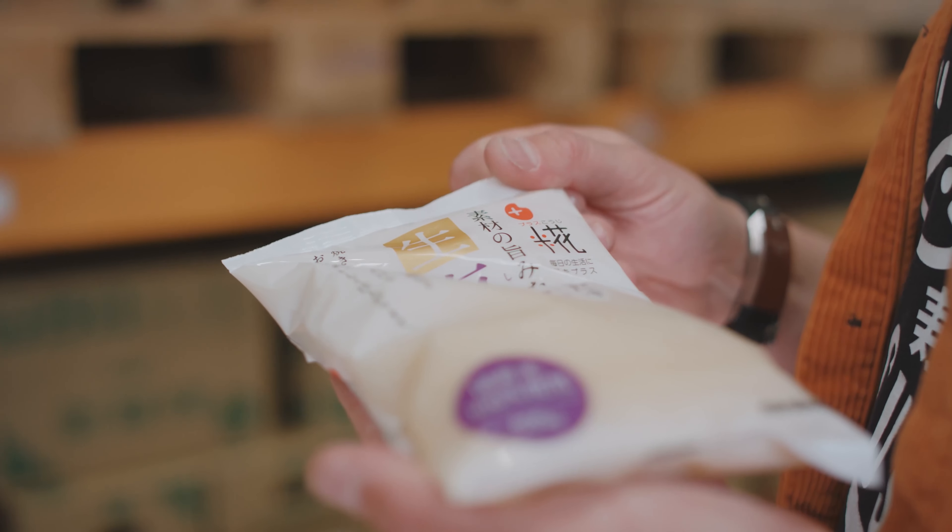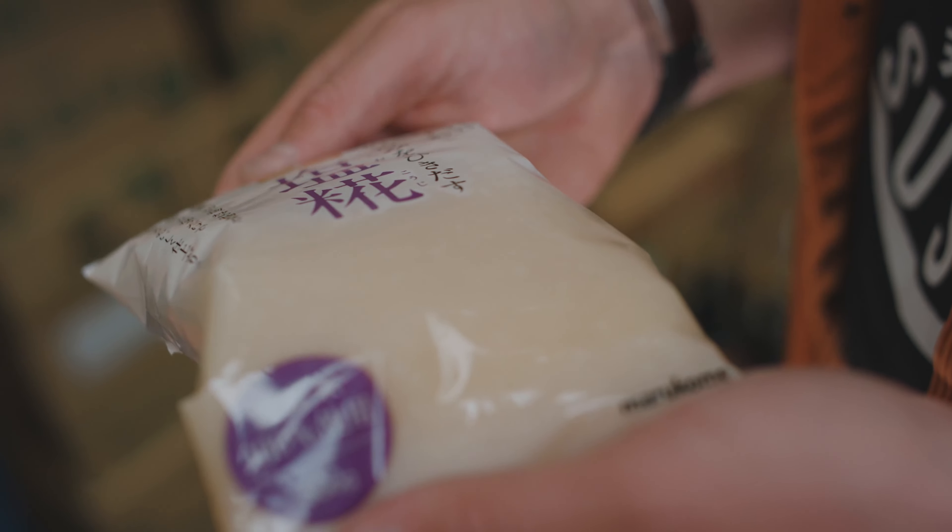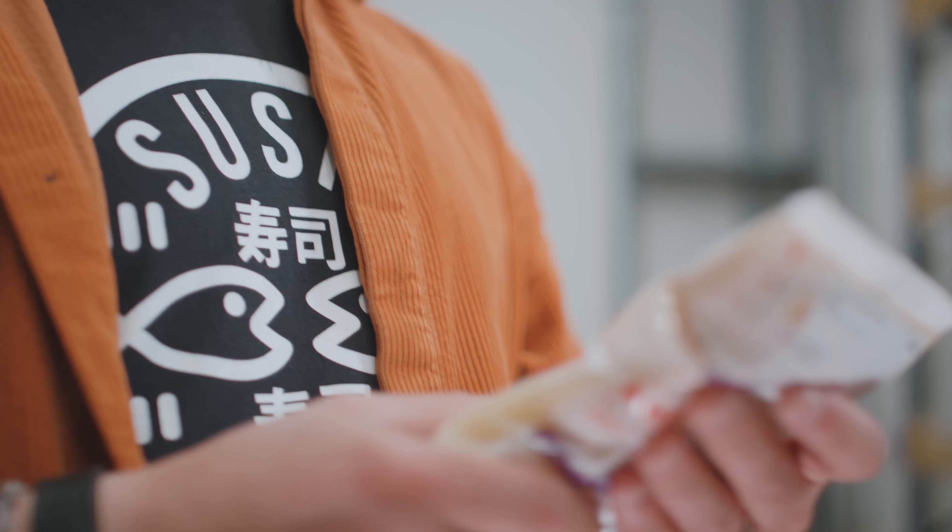The Marukome Shio Koji in the pouch — or Wet Shio, or Wet Koji — is a product that's just sort of exploded over the last few years.